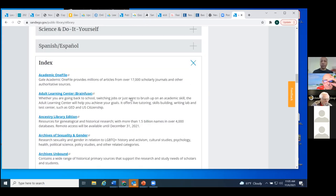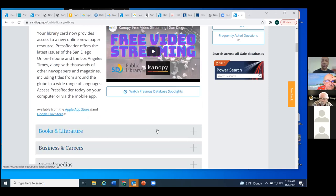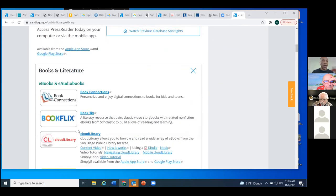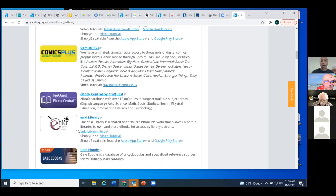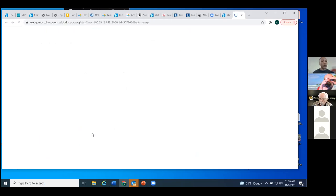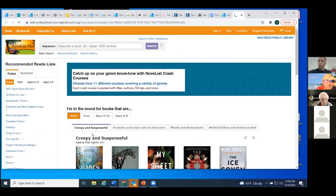The first one I want you to know about is under our Books and Literature section — NoveList Plus. This is a great resource if you want to learn more about an author, or if you have an author who has written many books and you're trying to figure out which one to read next, or want to read them in order. NoveList is the place to look. Sometimes you can get lucky — like Sue Grafton who writes the Alphabet Mystery Series, where A is for Alibi, so you know the order.